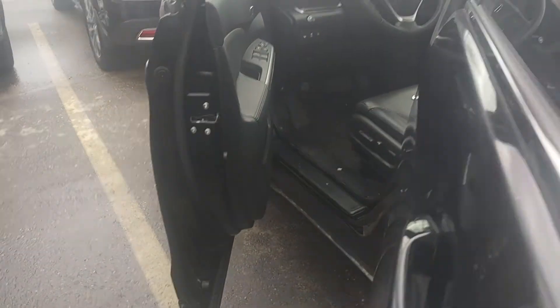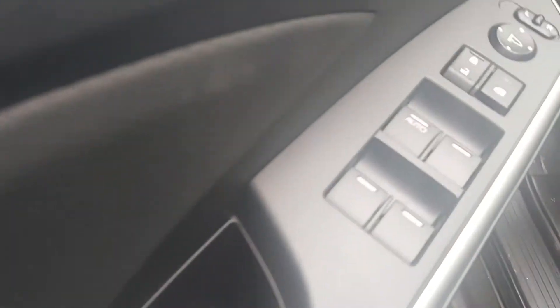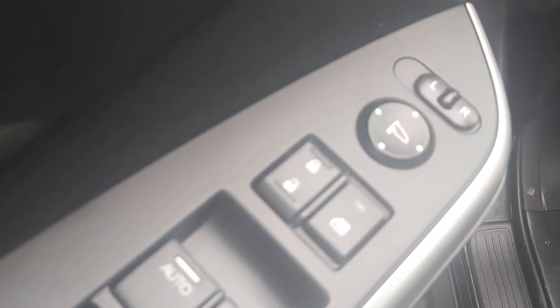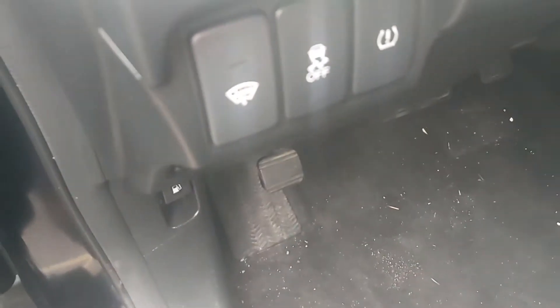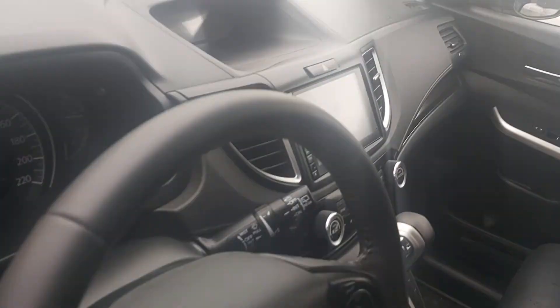Now going inside to show you — there's beautiful leather on the doors and the interior. It's mint condition; there are no rips or tears in this leather anywhere. Going around to the front, here are your door panels, door buttons, wipers, traction control, caution, and your Econ button.